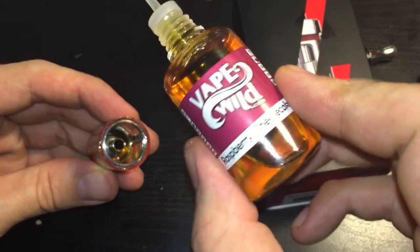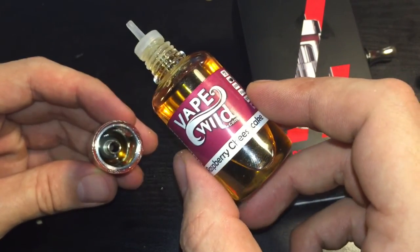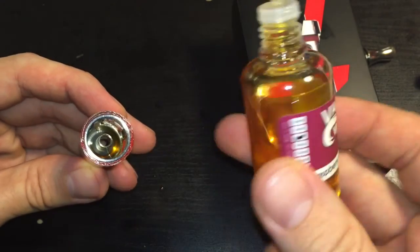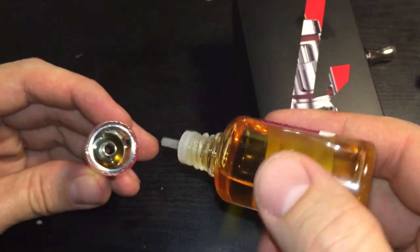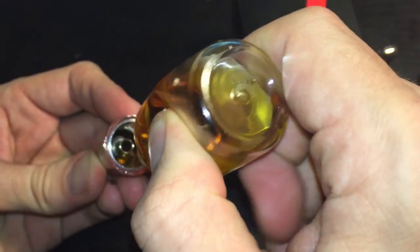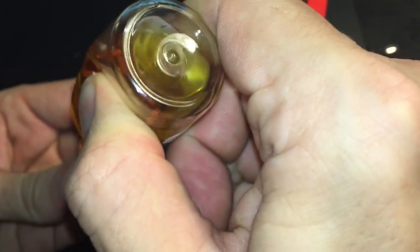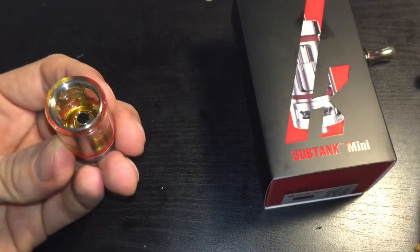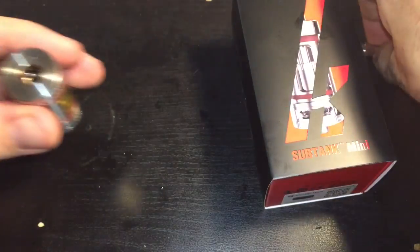I'm filling it with Vape Wild Raspberry Cheesecake. I had some Pralines and Cream in here and I emptied it for the review, then mixed it with the Raspberry Cheesecake — yeesh. I haven't been very impressed with Vape Wild's juices as a whole, so I'm not sure how much of a difference it'll make. Fill it up and screw it back in.